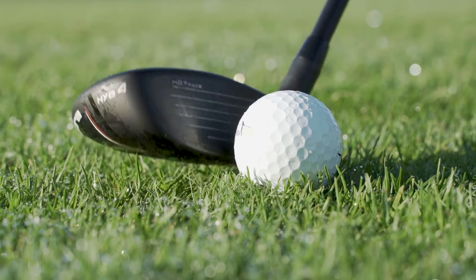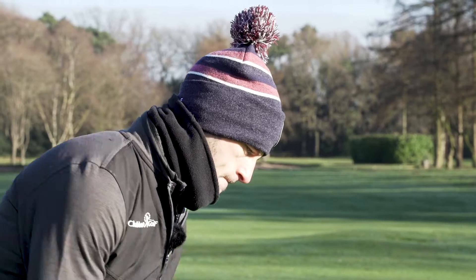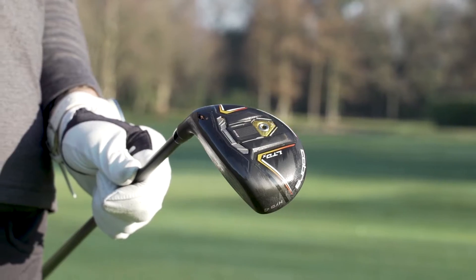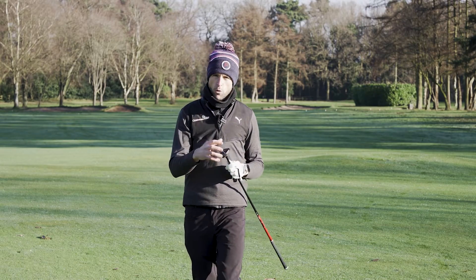The HOT — Highest Optimized Topology — features 15 different hotspots across the face, which means your off-center hits will be very good. We've also got a movable weight port at the back to help optimize ball flight, and the power shell and power core to help optimize ball speed.